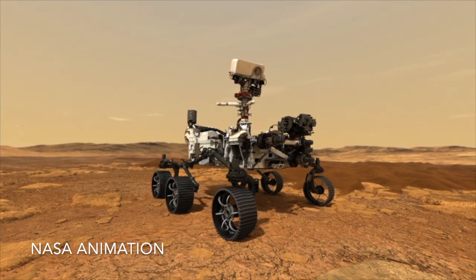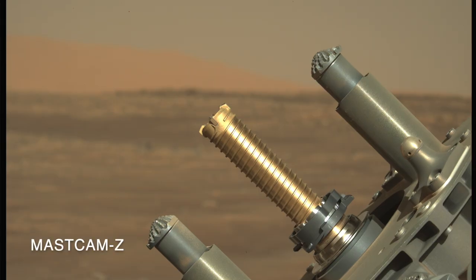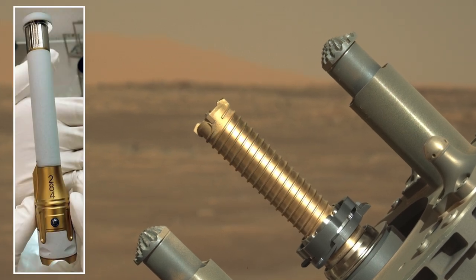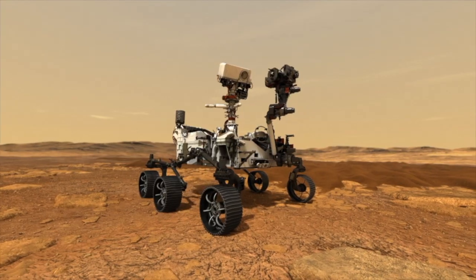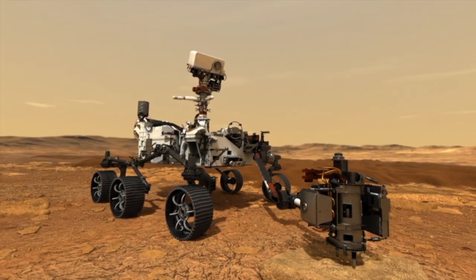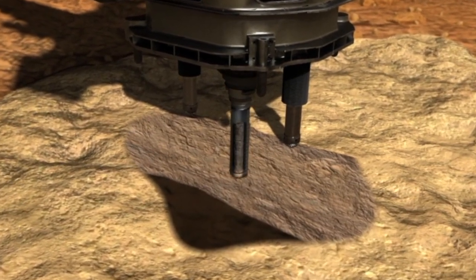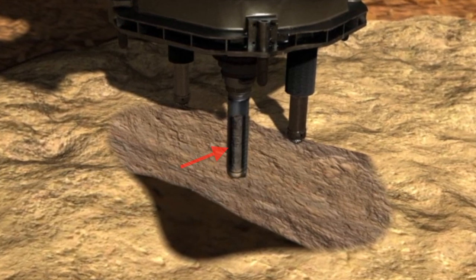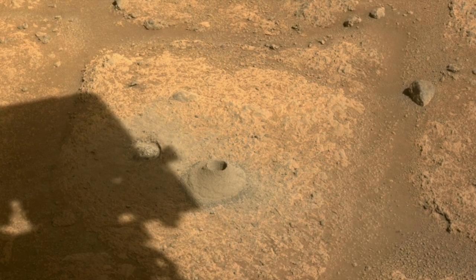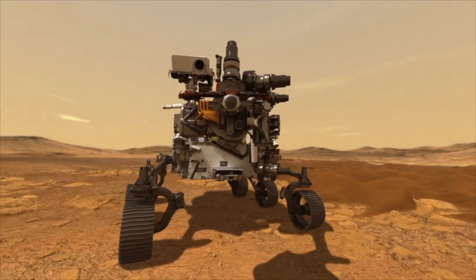The end-to-end sampling operation is completely autonomous, taking several hours with no humans in the loop. It starts with a drill bit loaded up with a sample tube. The corer on the end of the robotic arm is a hammer drill, which uses both rotary and percussive motions for more efficient drilling. With the hollow bit cutting through the rock, a core is produced. Based on the view from HASCAM, this operation looked like a total success, piling up rock cuttings as expected.